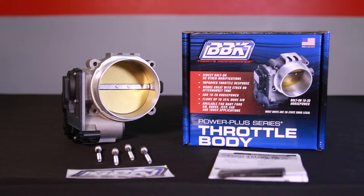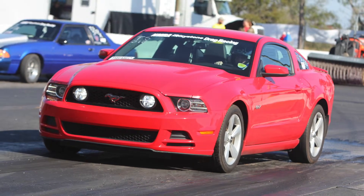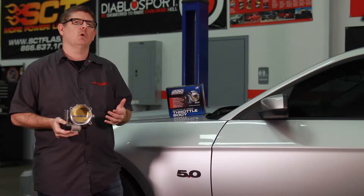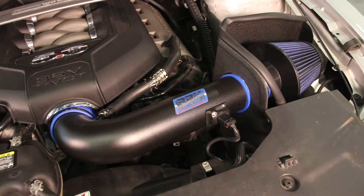This unit is a direct bolt-on and fits all 2011 to 2014 Mustang GTs along with the Boss 302 and F-Series trucks equipped with the 5.0 liter engine. It also works with OEM and aftermarket cold air intakes and sells for around $450.